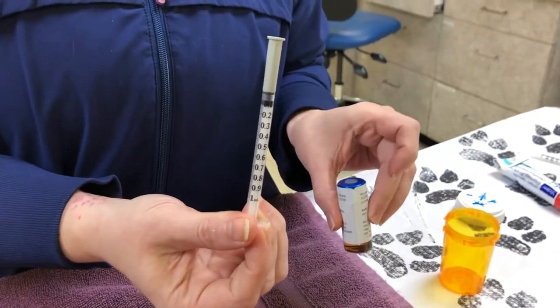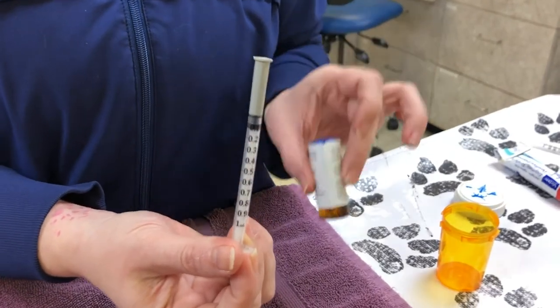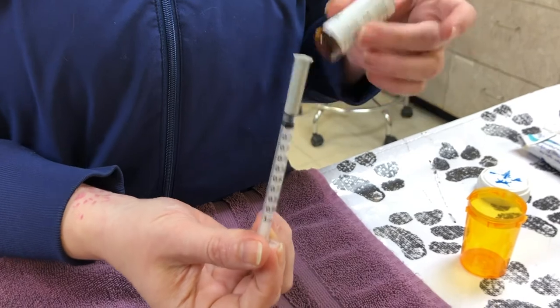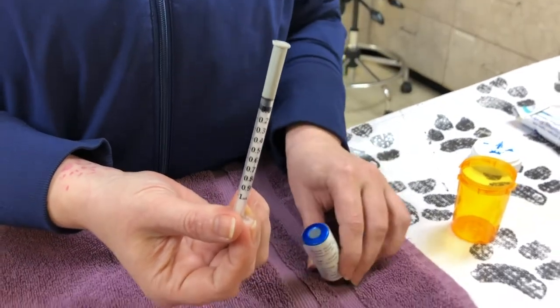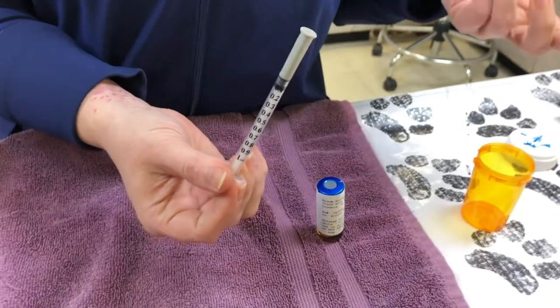When we're removing liquid from a vial — an airtight vial like this — we need to displace that with air. Otherwise, as time goes on, you can't pull back that fluid as easily, and it creates pressure, so it'll actually start sucking that liquid back out of your syringe back into the bottle, which makes it a little difficult.